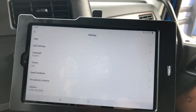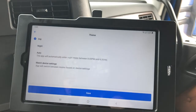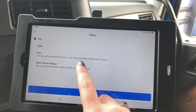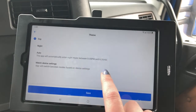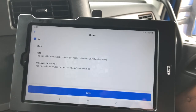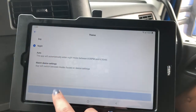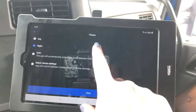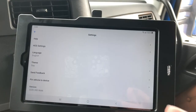Another important thing to note is the themes. It'll say Day, and when you open that up it'll show Day and Night. Typically it defaults to Auto, which will change it at night and during the day — so if you're riding at 8 PM it'll go dark, and at 6:30 AM it'll go bright so you don't have a glaring screen. This driver has it set on Day, but you could set it on Night if you want — though I think that's a little too dark.